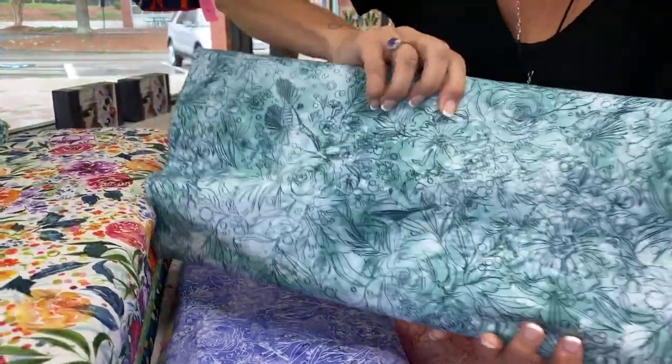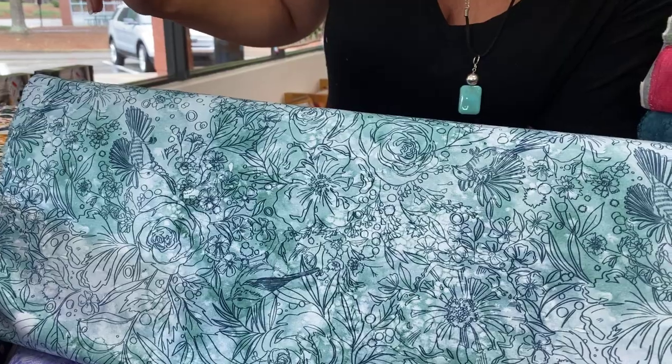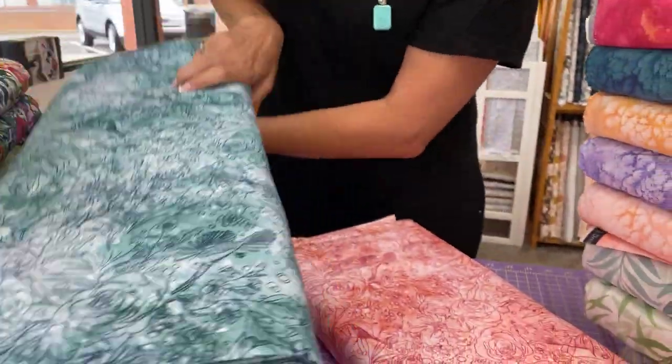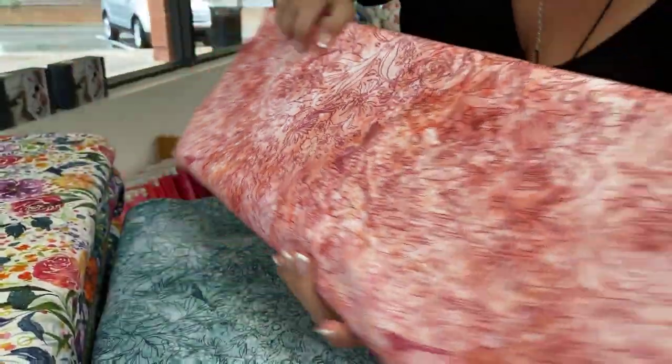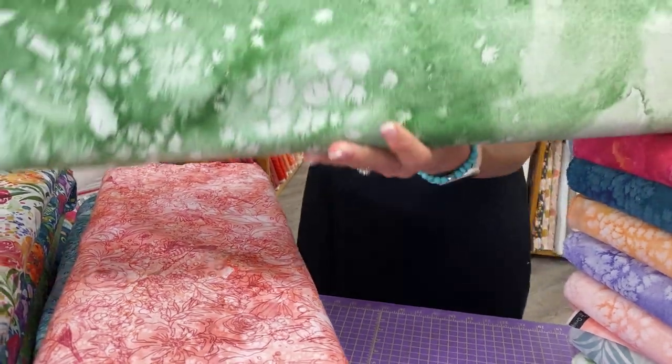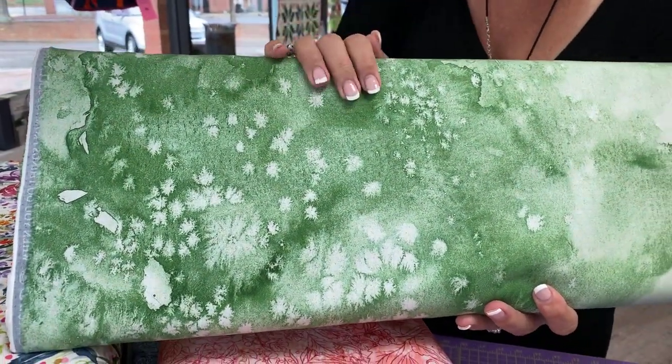And then on the teal, it goes darker, so you can actually see the flowers a little better. And same on this rosy color. So pretty. And then these are kind of oil splotchies. She tends to do these with all of her fabric collections, and I think they would make a great blender line.